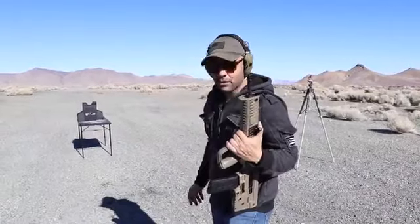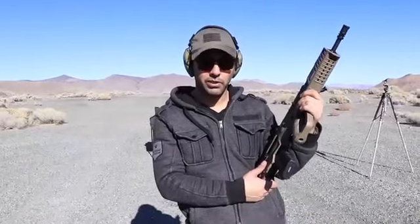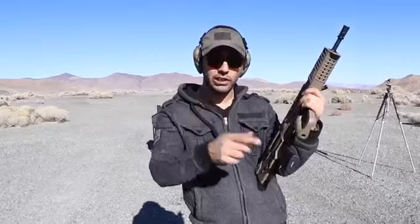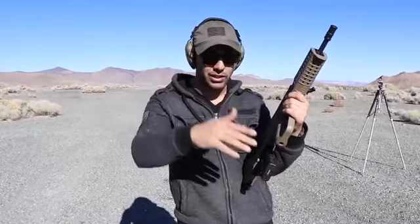Safe Life Defense, thank you so much for sending that over and for creating that for me to stop a 50 BMG. We really appreciate it. I hope you guys enjoyed it — if you did, please give it a big thumbs up, subscribe, and as always, thank you for watching. We'll see you guys next time.